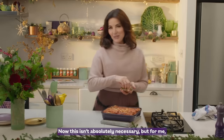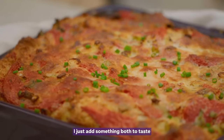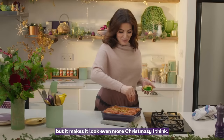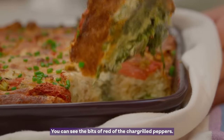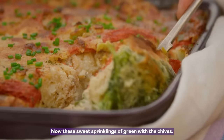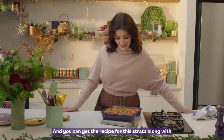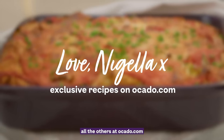This isn't absolutely necessary, but for me I just add something both to taste, but it makes it look even more Christmassy. See the bits of red of the char-grilled peppers. These sweet sprinklings of green with the chives. Perfect. And you can get the recipe for this strata along with all the others at acardo.com. Thank you.